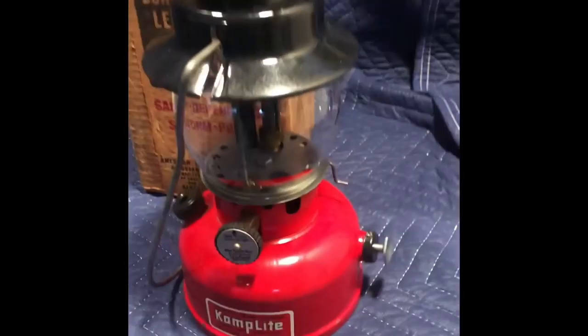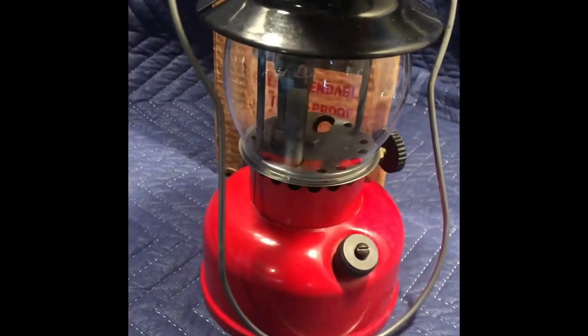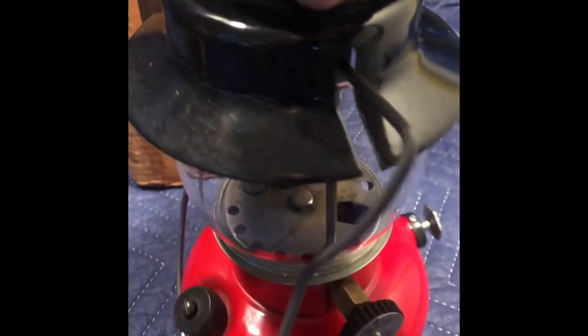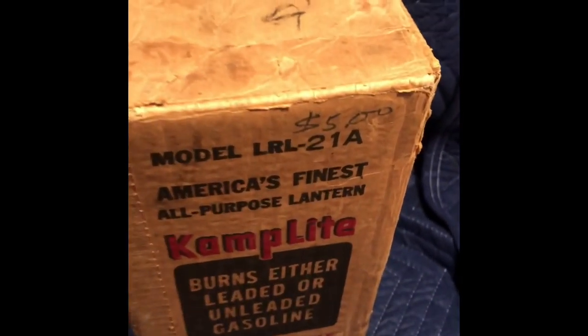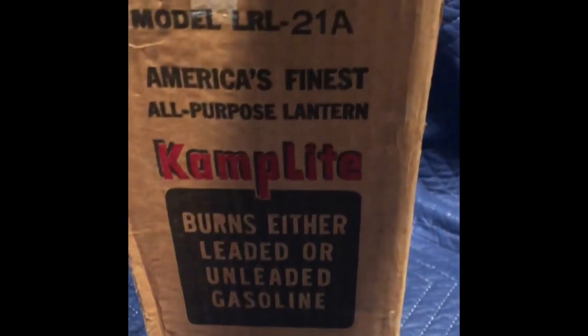Model number is LRL21A. I think late 1950s. Very hard to read because the paint is nice — they're very clean inside. Nice decal, clean bottom, very nice vent. And it has the original box, from Chicago, Illinois. LRL21A.